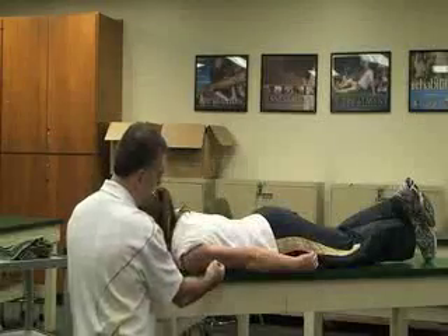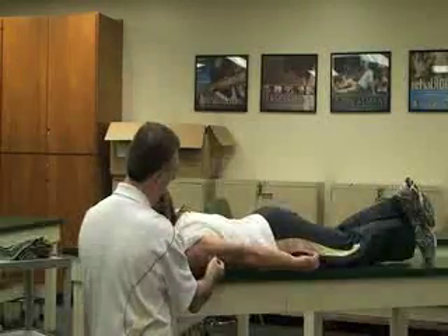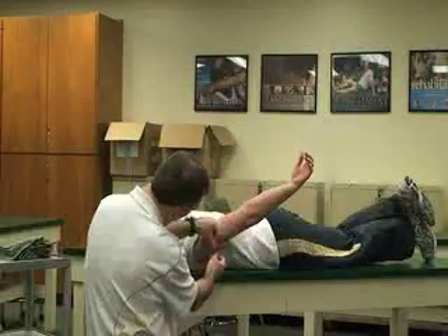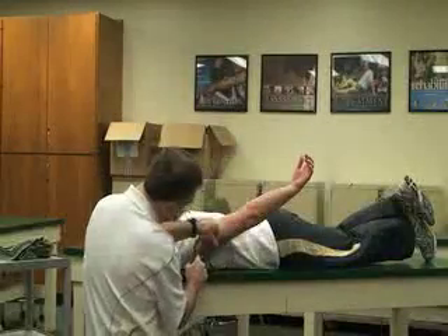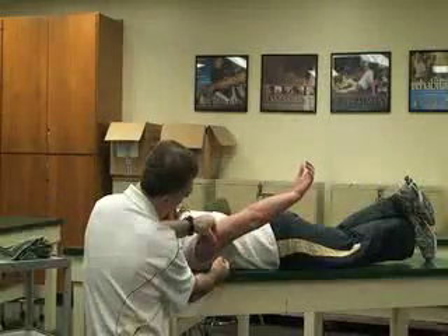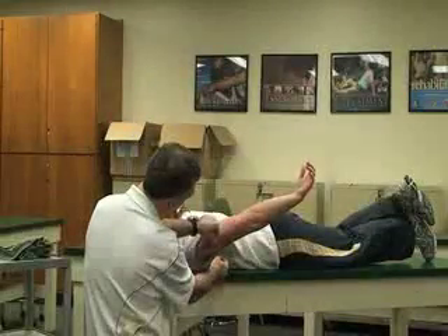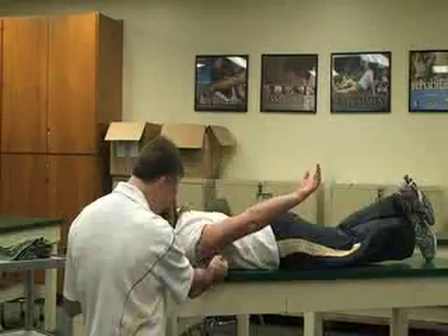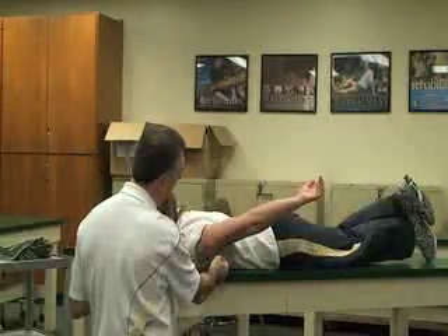We're going to have her move into hyperextension or extension of the shoulder as far as she can. Make sure that the fulcrum and stationary arm are all lined up. The average for this is 60 degrees.